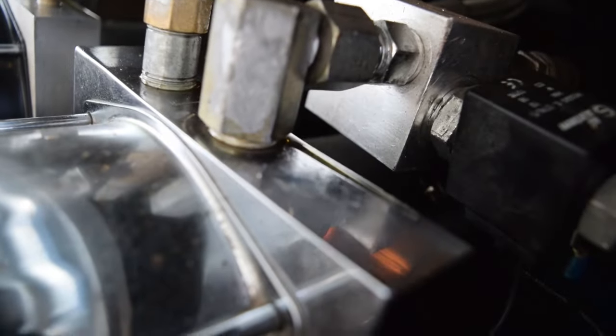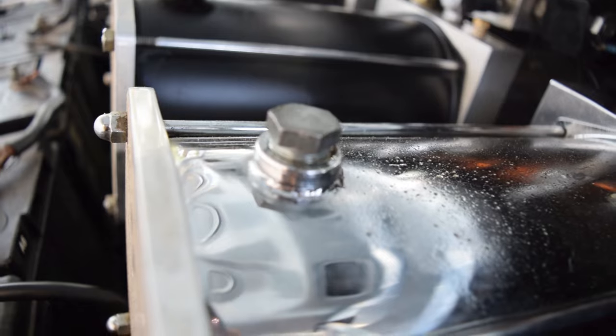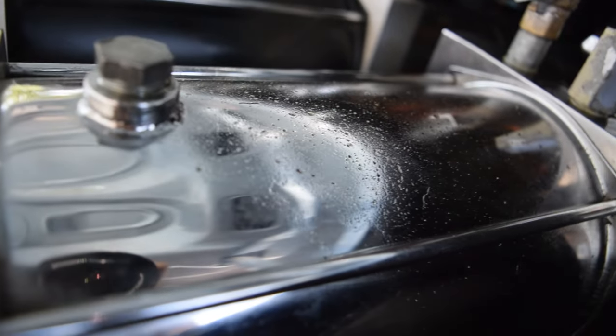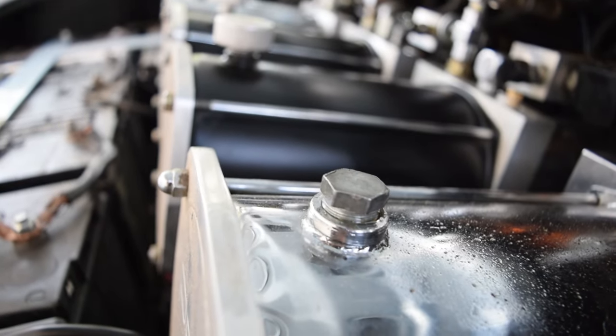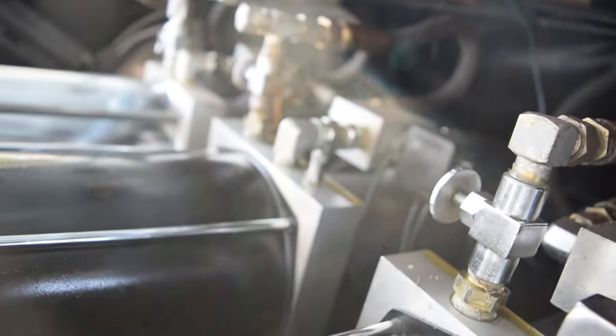One issue we are having is we leak quite a bit. As you can see, our fittings here are just leaking a ton - out of the fill plugs here and out of there as well. I don't know if that's normal, but the car desperately needs maintenance.